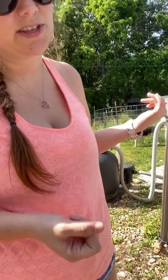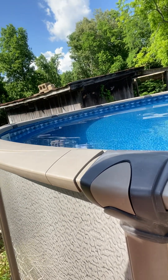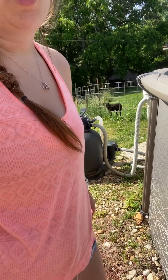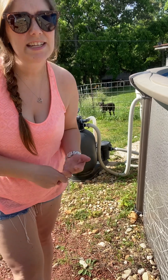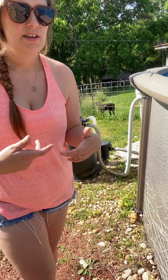The first setting is filter, which is what it's on right now — filtering the pool, just giving it a nice swirl around. Then it has backwash, which is what you use when you rinse the sand out. And then it has rinse.